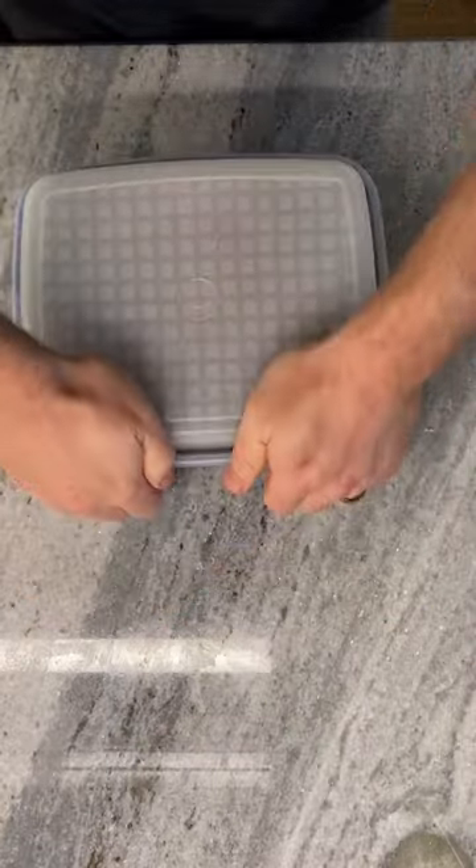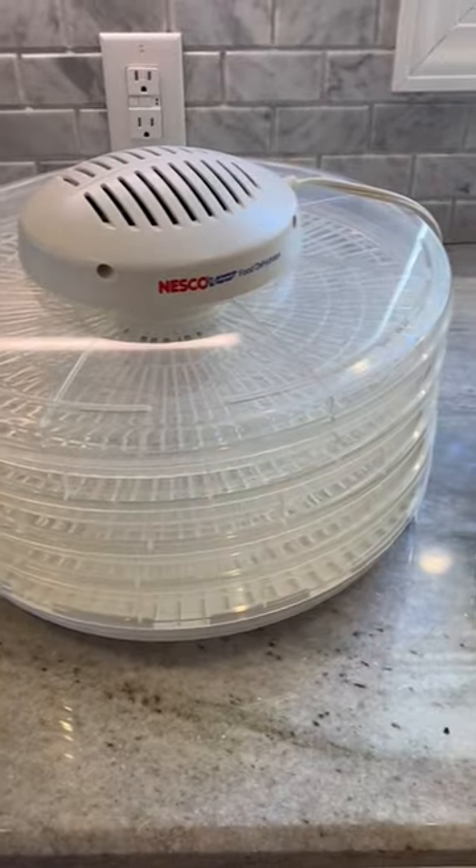I'm going to cover this up and shake it up really well. I like to marinate this for about 24 to 48 hours. Give it a good shake — I shake this every so often while it's marinating.